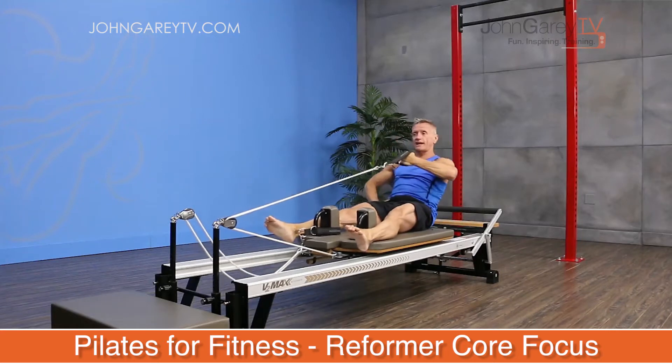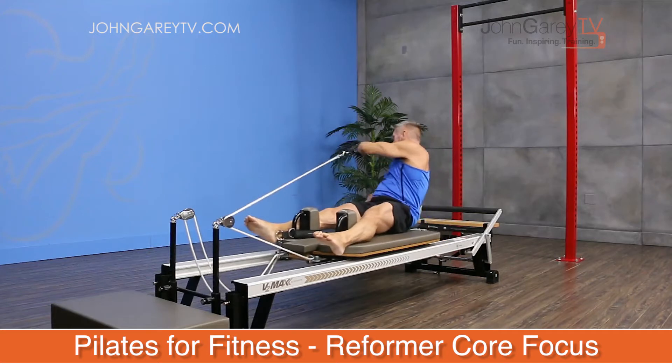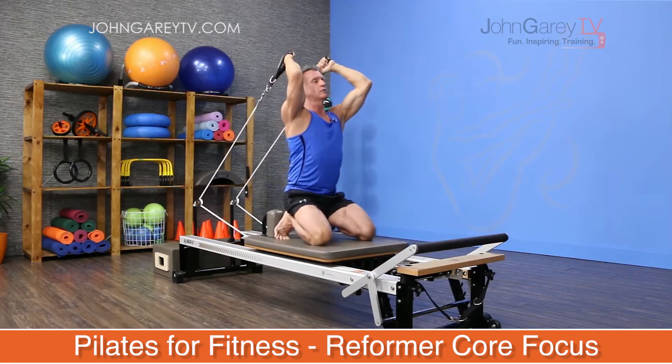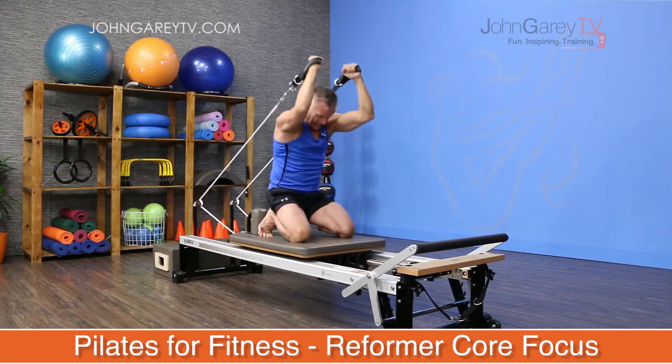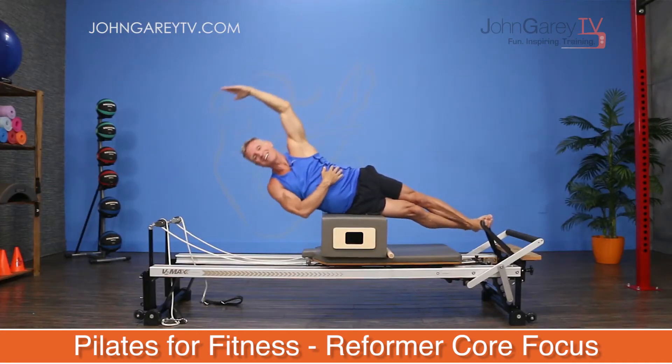Today I'm going to be going through a workout on the Reformer that is part of our series Pilates for Fitness. This workout focuses on some of my favorite exercises on the Reformer that target the core and integrate the full body, and they're more fitness-based.